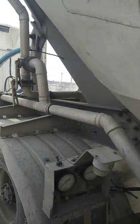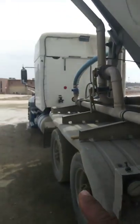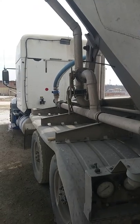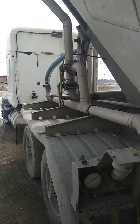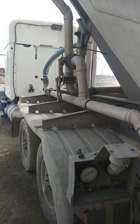Here's how you unclog a bulk trailer. First step, you want to go into your truck, flip your PCO switch, and let it get up to 11,000 RPM.